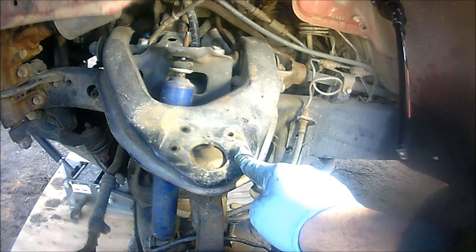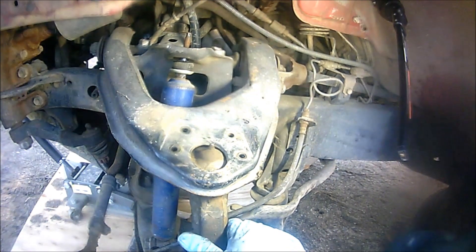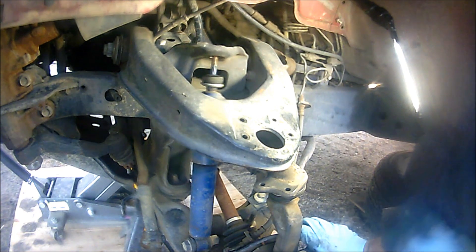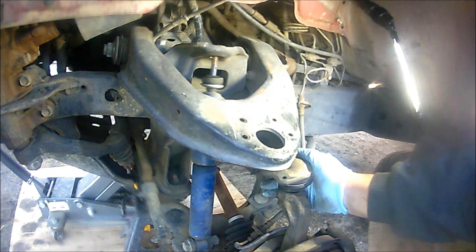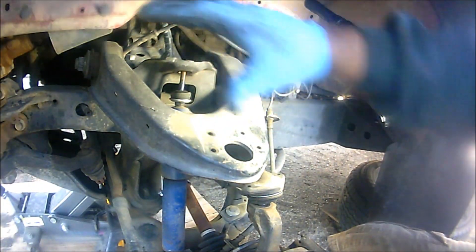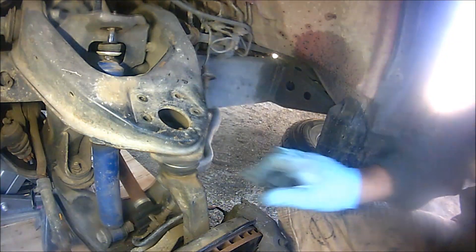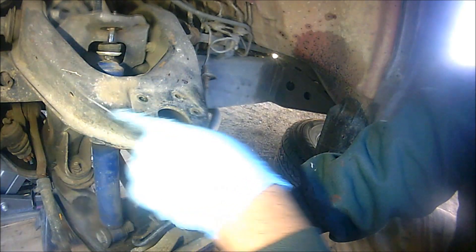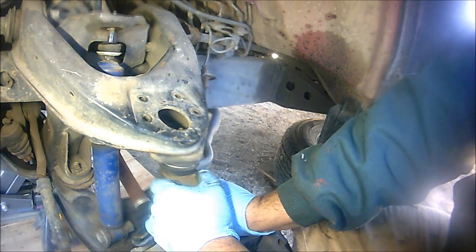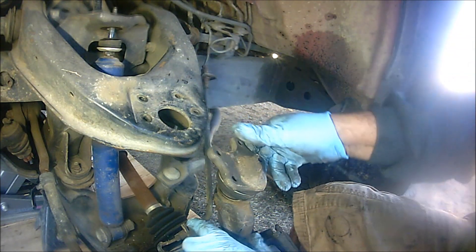Once you remove all four 12 millimeter nuts from the upper ball joint, all we're going to do is push the actual steering knuckle down so we can free the ball joint. Remember how we took out that nut on top of the front shock? That's because it's allowing us to push this down - otherwise you'd have difficulties taking this out. Just put your two hands on it, be careful not to cut yourself on the metal on top, push it downwards and this way. There we go - that's how you remove the top ball joint.